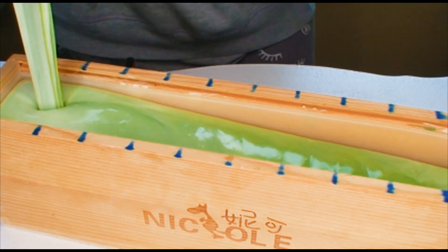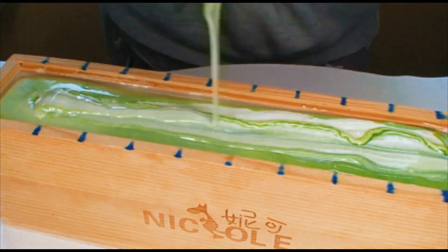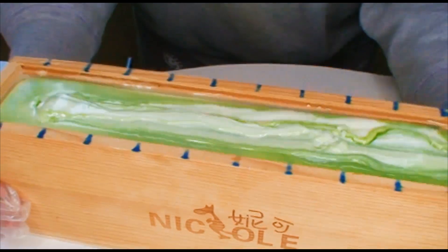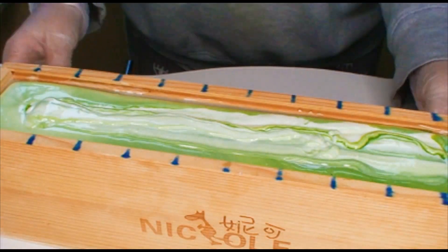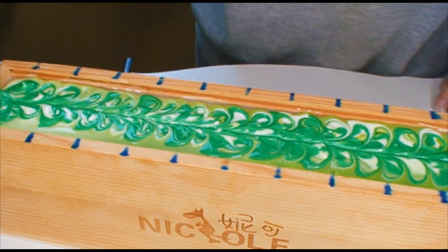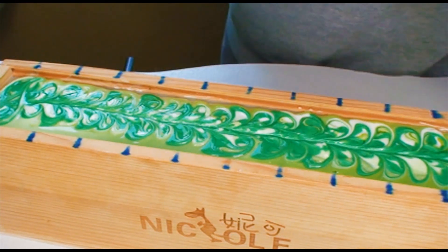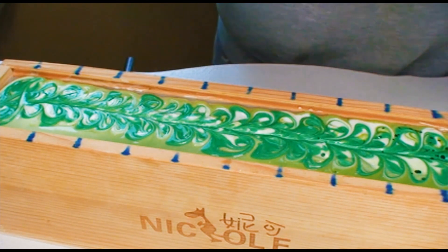I stuck the Instagram reel that I did for this soap into this video. Let's see — I missed myself putting a drizzle of green mica on there; you'll see it in the Instagram clip if I put it in here. I really can't — oh, sparkles!